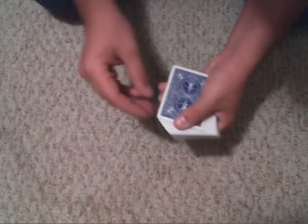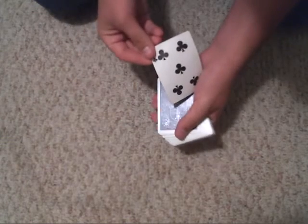Next, you're going to want to go ahead and square up the deck and just cut it. With the snap of my fingers, I brought your card to the top of the deck. Let's go ahead and show them their card — five of clubs.